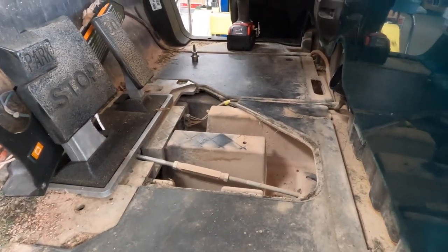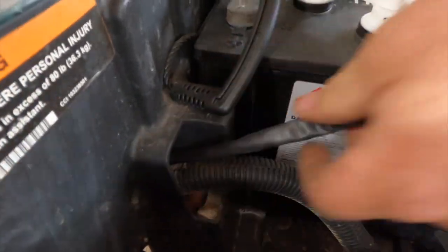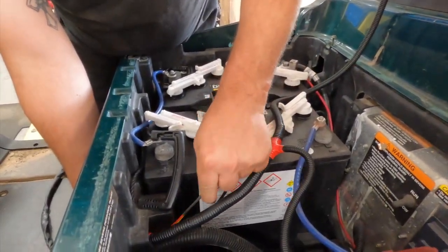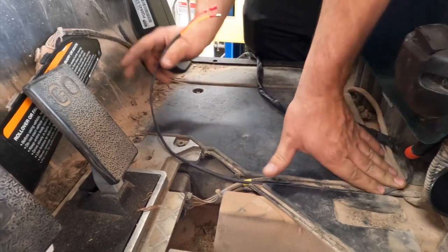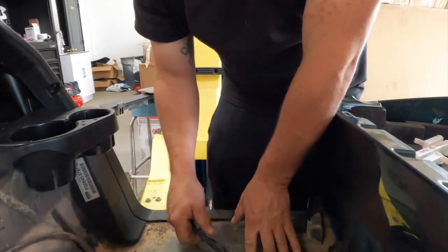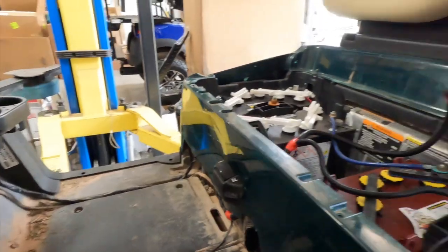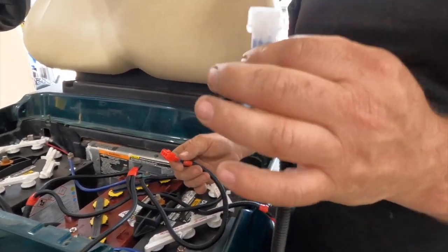Now that we have everything loose, we're ready to install our wiring harness. We're going to fish it through to here, taking the two small wires — yellow and red — and putting them down here for now. The rest of the harness we're going to run down in this little channel and run it up with the harness to the cart. Now that we've got the front half of the harness in, we need to run our taillights. A quick installation note: red is passenger side, white is driver side.